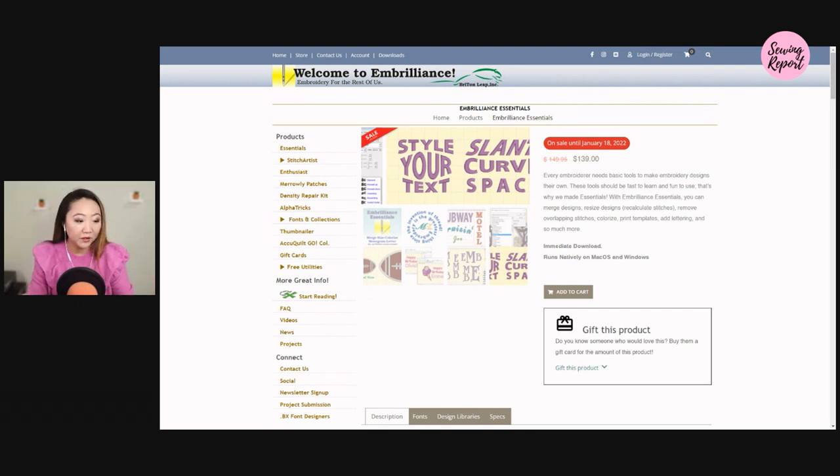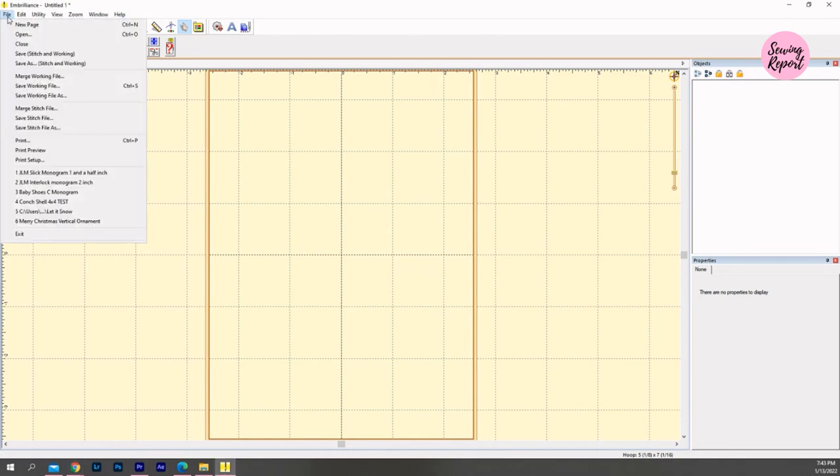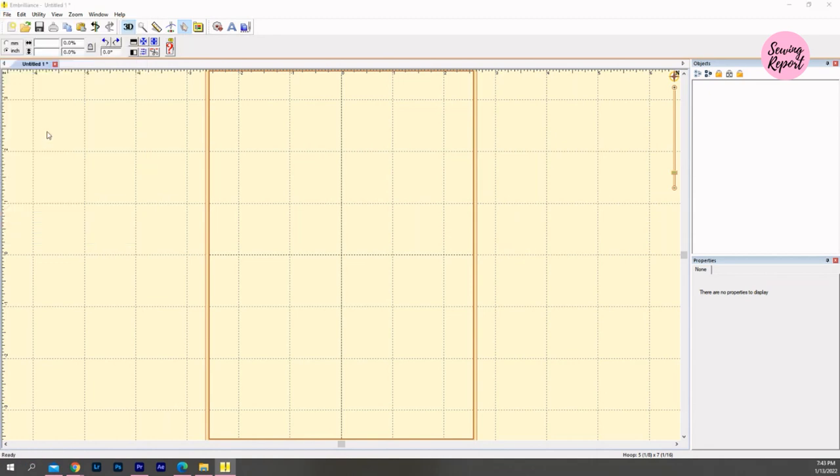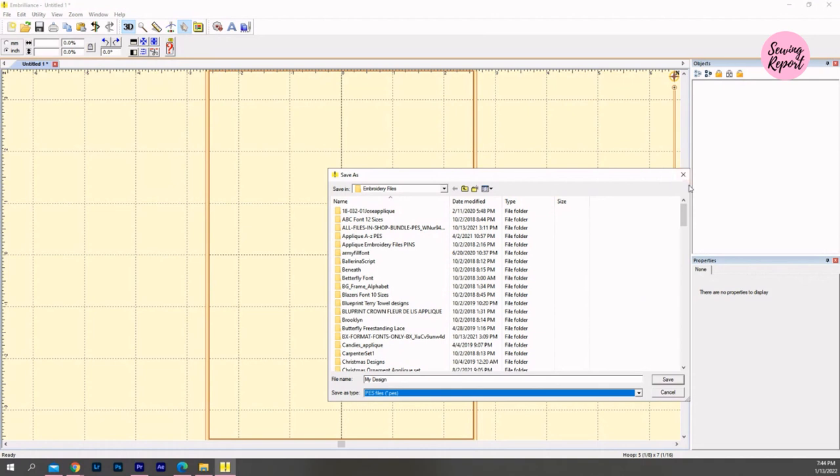Let me go to the software itself. I've pulled up a blank project. This operates like a lot of different programs: you create a file, do whatever you need, and save it in the file type you want. You can save it as a working project file, or as a stitch file in various formats. It's got all of the common file types for different embroidery machine manufacturers. Since I use Brother, that's the .PES format, and I usually just have a folder on my computer where I save all my embroidery designs.